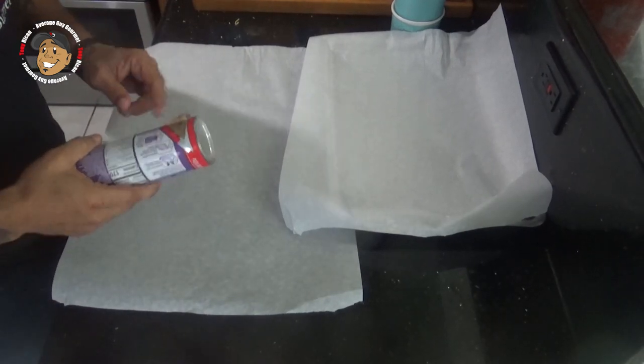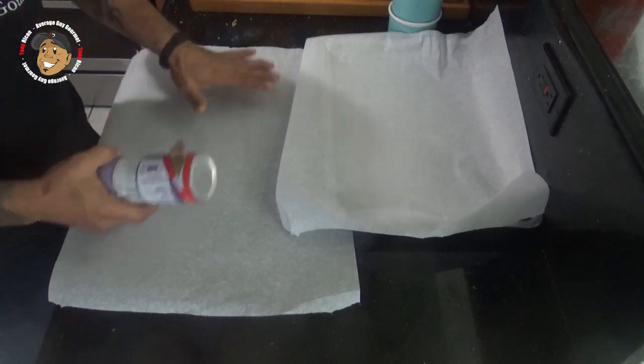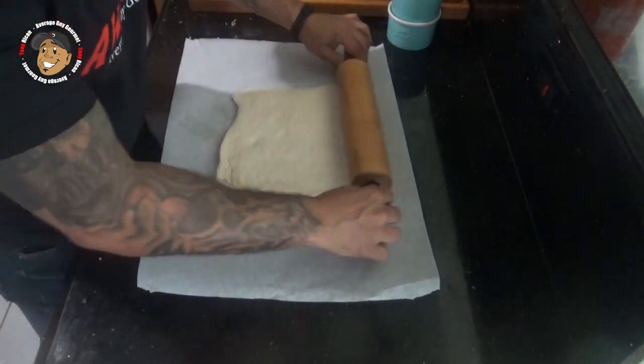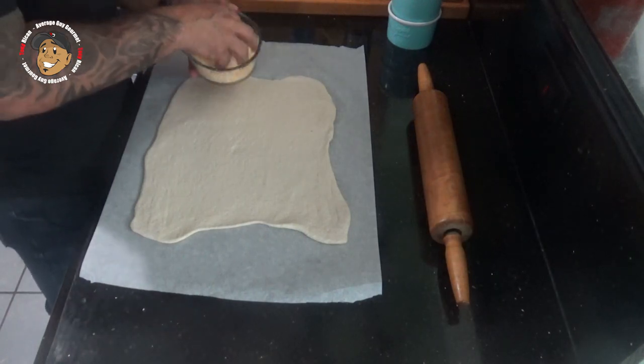With my filling cooked and my oven preheated, we're ready to finish this one off. I'm gonna go ahead take my pizza dough and spread it out on a piece of parchment paper, roll it out a little bit, then take half my cheese and lay that in the bottom.